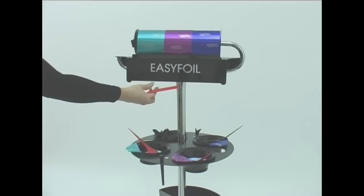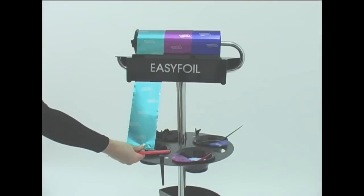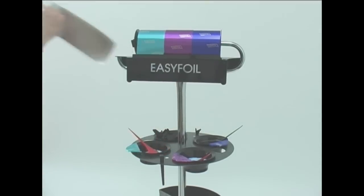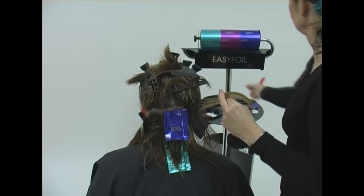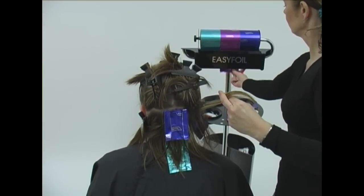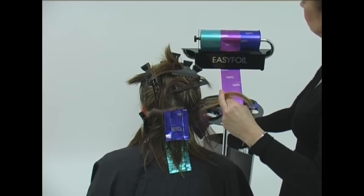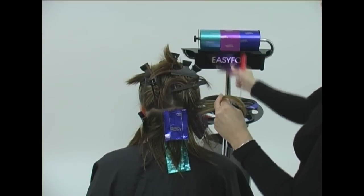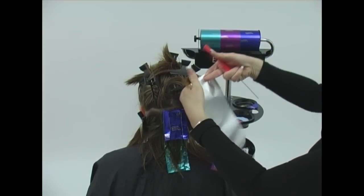Keep the tail comb in the right hand. Choose a foil color and use the thumb and index finger to pull down a length of foil which is longer than the length of hair you are working with. Look carefully at the method used to cut and place the foil. Notice that as the foil is cut with an upward and across motion, the right hand moves upward toward the left hand and at the same time turns the foil silver side up.